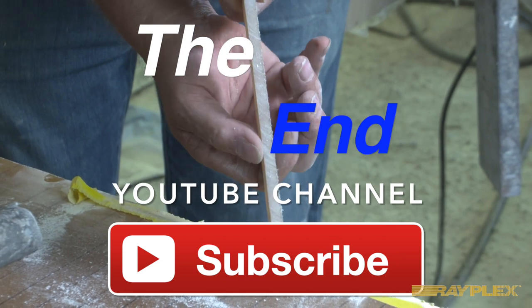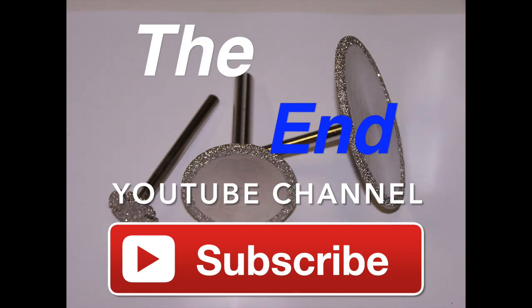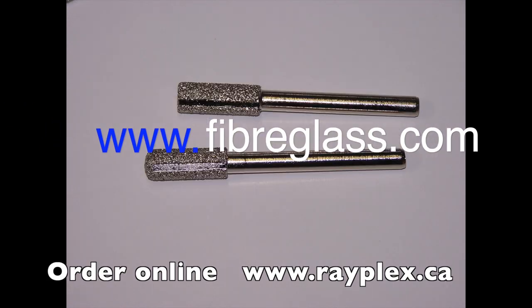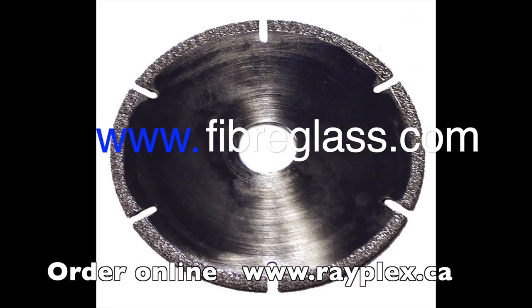I hope you've enjoyed this video, so please subscribe. If you have any comments about this video or would like to suggest topics for future videos, drop us a line at www.fiberglass.com.